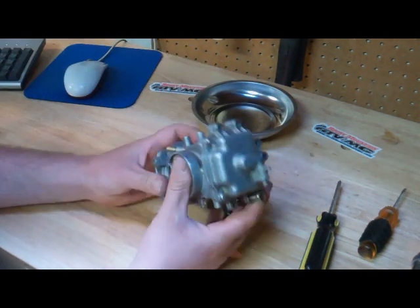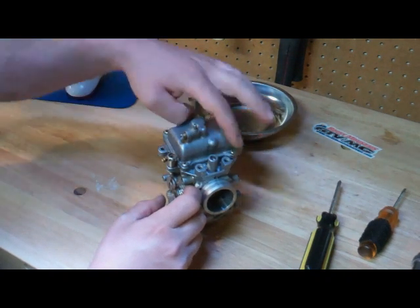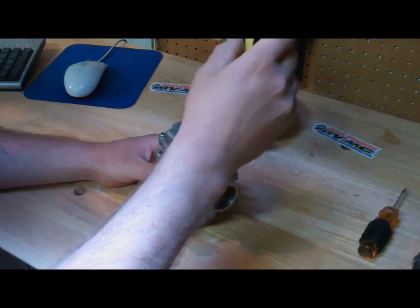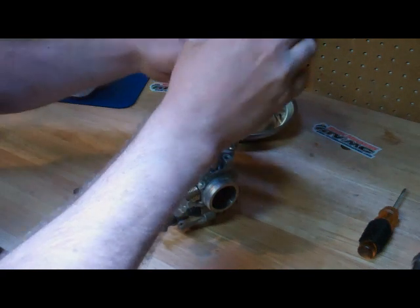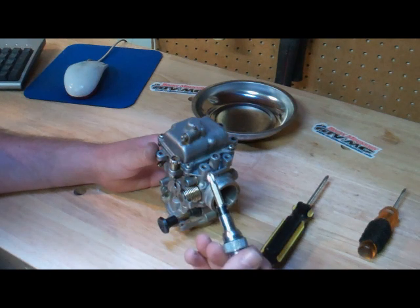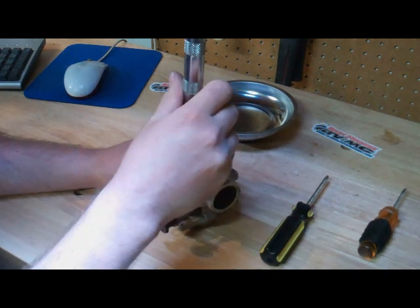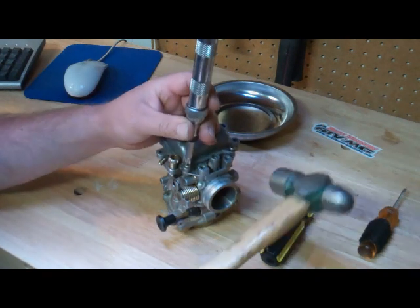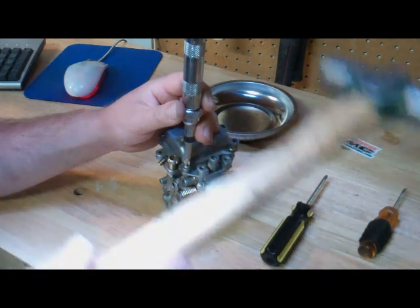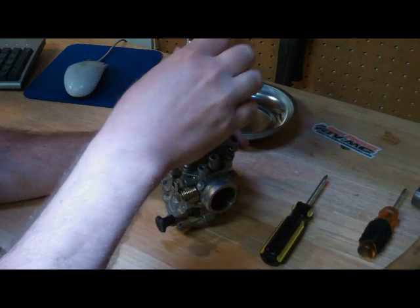The first thing we're going to do is turn it upside down. We need to take off the carburetor bowl, which is held on by four different screws here. It isn't a Phillips screwdriver — traditionally most of them are Phillips screwdrivers. I've already broken these loose, but some older bikes these screws may be in here very tight or actually corroded. This is where your impact driver comes in handy. You install your impact driver and give it a good tap, and it'll break those loose and spin them so we can take them all out.